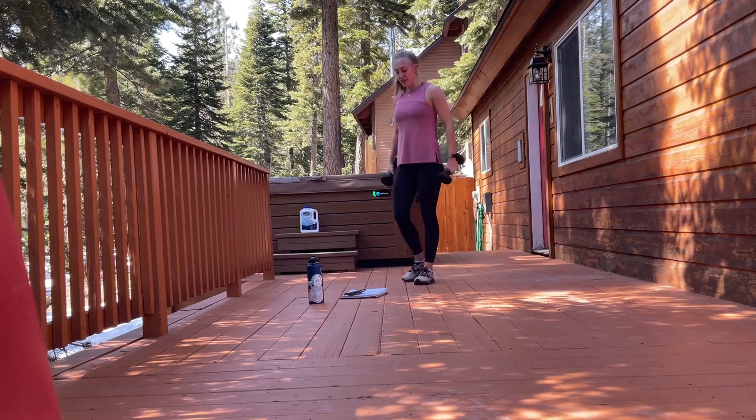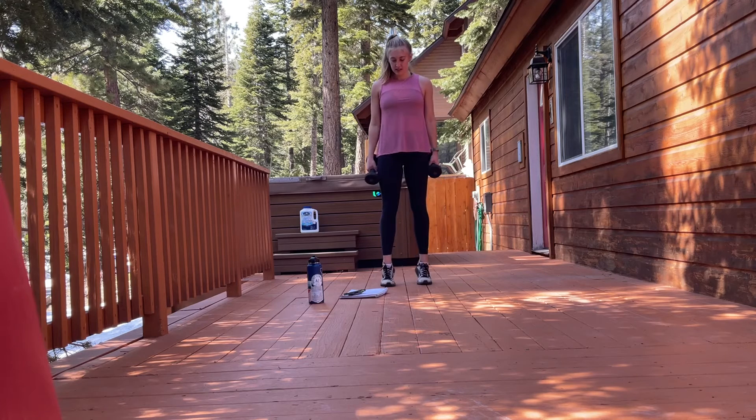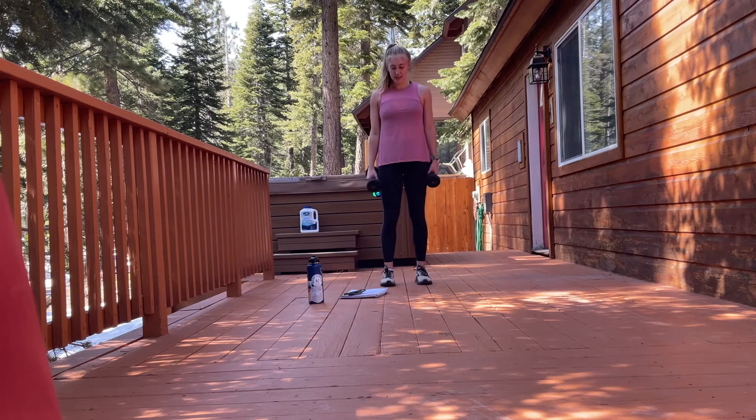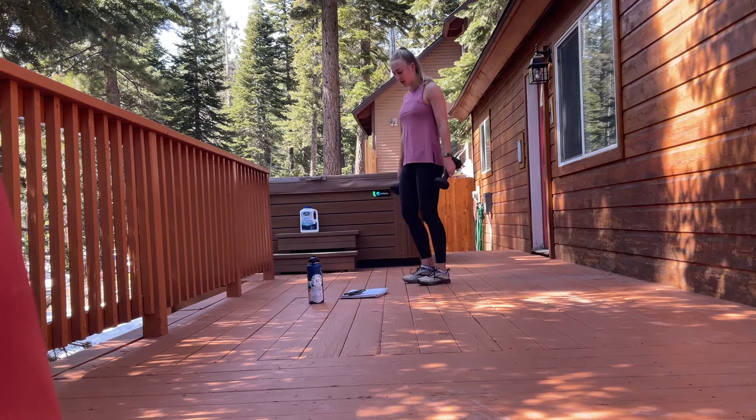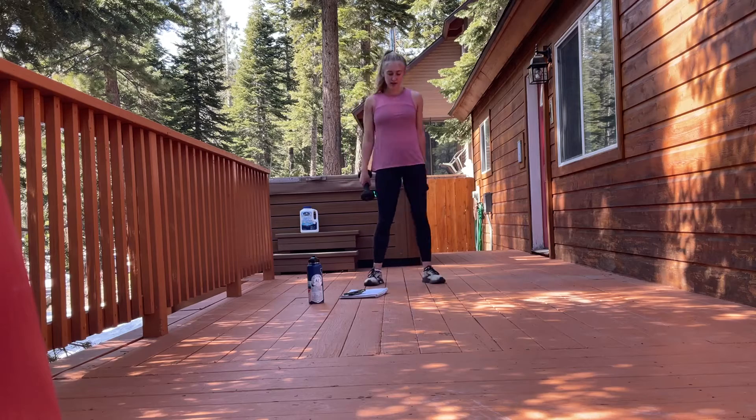3, 2, 1 — and then calf raises. Nice work. For the next two rounds of calf raises, you also have the option to do single leg — balancing on one leg, going up, and then switching the next round.